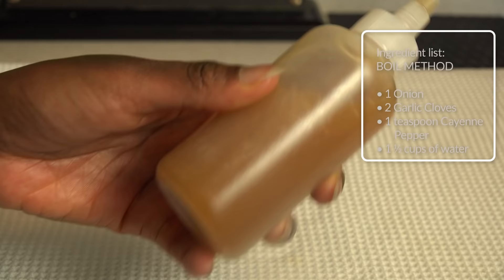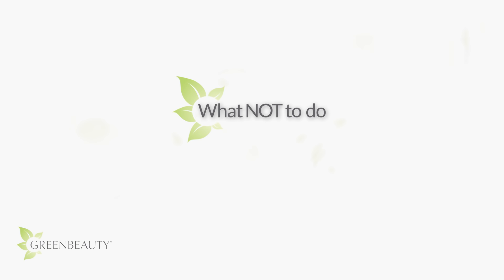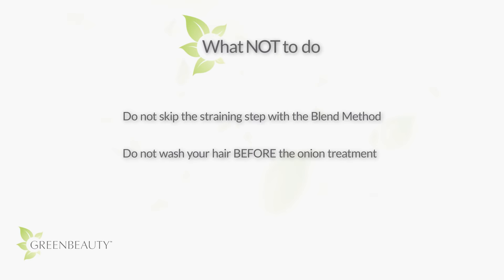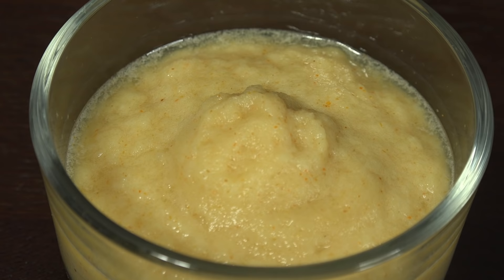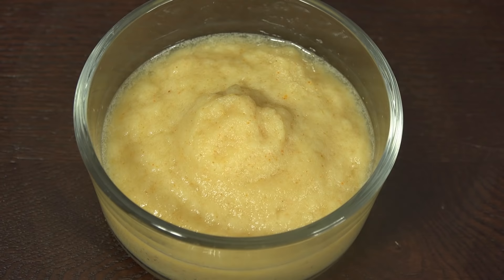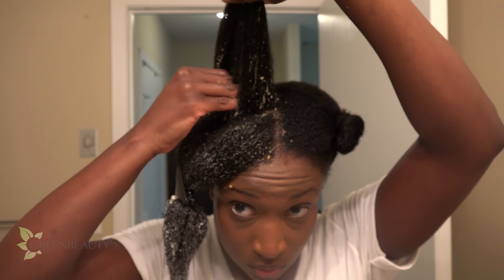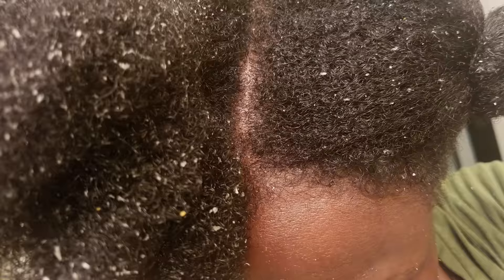Since it was boiled, you can also store any leftovers in the refrigerator for up to five days. I want to go over a few mistakes I made when I first did this treatment so you can avoid them. For the blend method, make sure not to skip the straining step. The onion and garlic fibers seem innocent and it's easy to assume they'll effortlessly wash out, but not with tightly curly hair. Those little pieces will get stuck in your curls and they're difficult to get out.